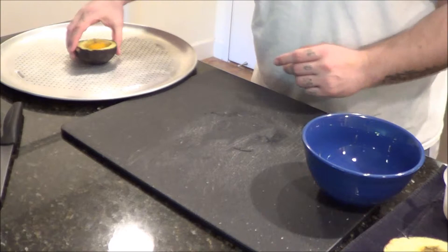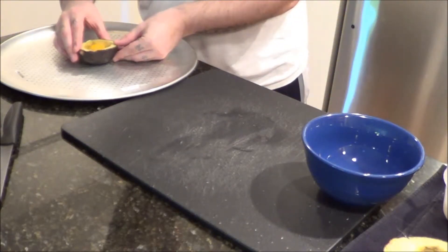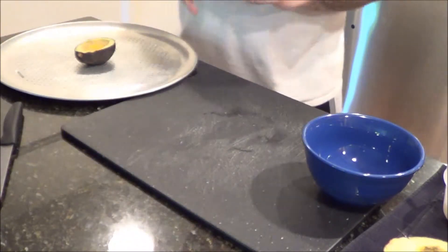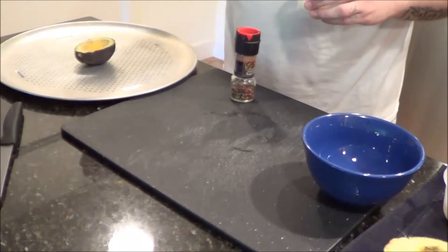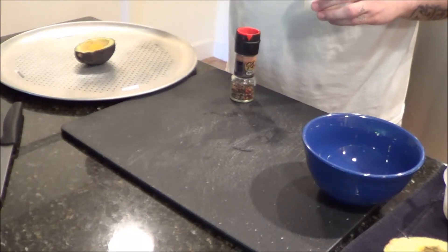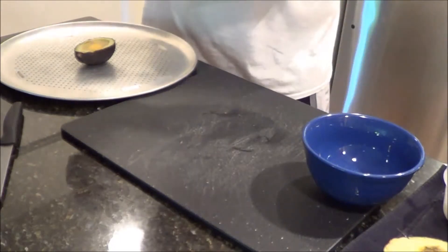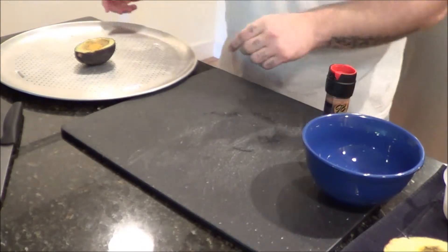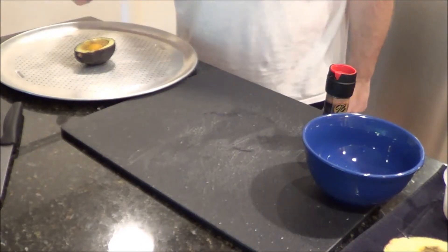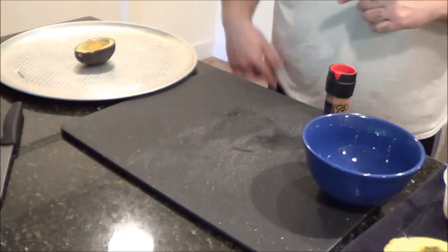Ideally we're going to get it to sit straight upright. And we're going to take just a little pinch of salt and just sprinkle it on top. Take some fresh cracked pepper. And we're going to take this and pop it in the oven at 425. Hopefully it's already preheated — mine is, hopefully yours is.